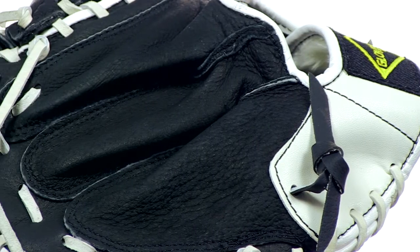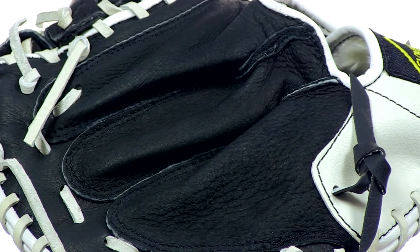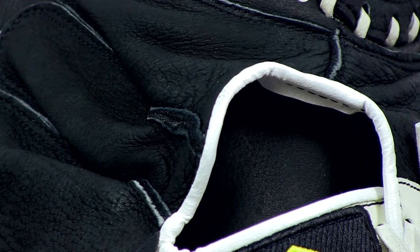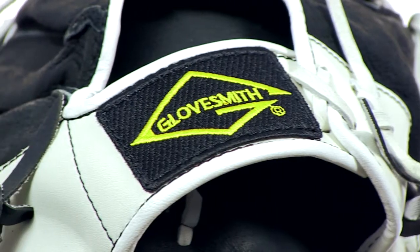This 31 inch mitt is game ready right out of the package, and it's very durable thanks to its quarter inch lace stitching. Some other great features are the soft flex back and the ProScoop toe, both of which will help give you the advantage you need as a young catcher just starting out.